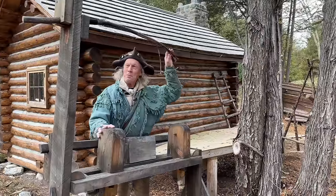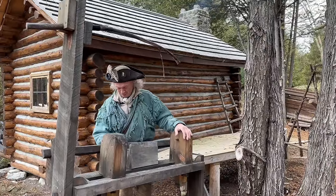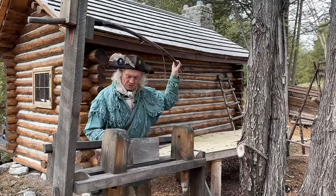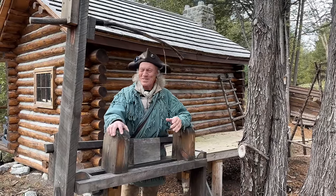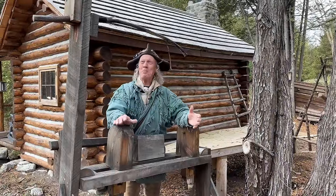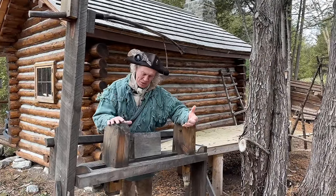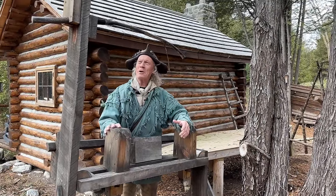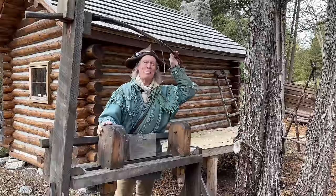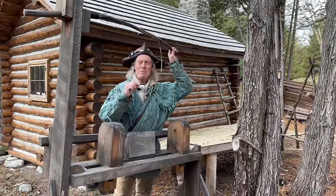My poor old pole lathe — it's a treadle lathe powered by one's foot and a spring pole — has had to sit out in the weather since I started my blacksmith shop. Now I'm on to the fork, so it's going to take me a while, but ultimately I'm going to get it refinished and get it inside where I can actually use it. This was the primary tool of a bodger.